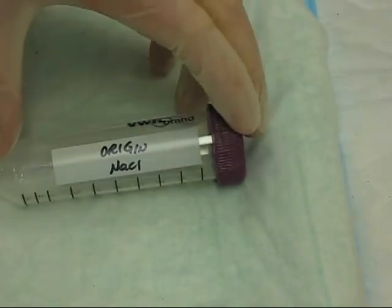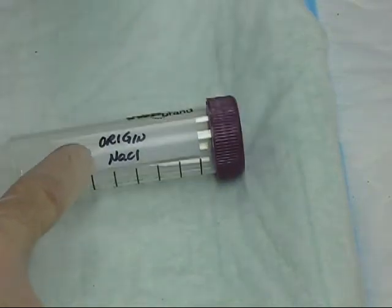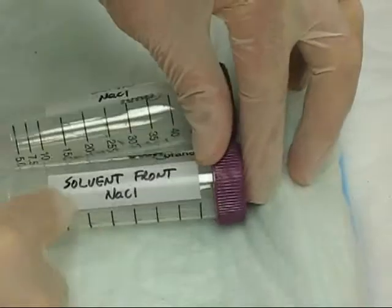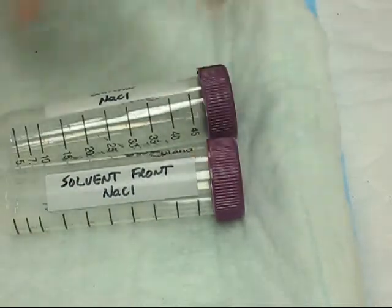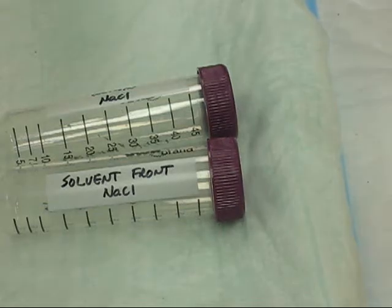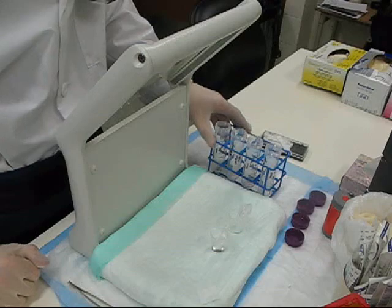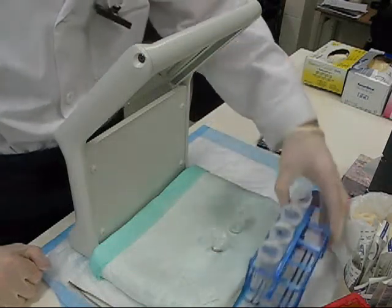When you look at your tubes, you'll notice that they're already labeled Origin NACL and Solvent Front NACL, so please don't write again on the tubes. As the solvent front is moving to the end of the strip, get your containers ready.